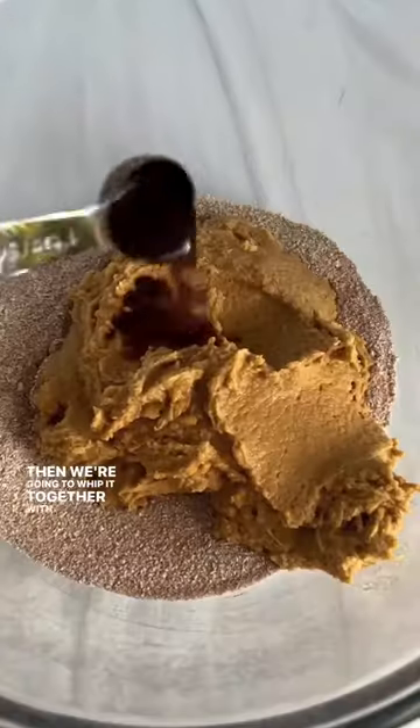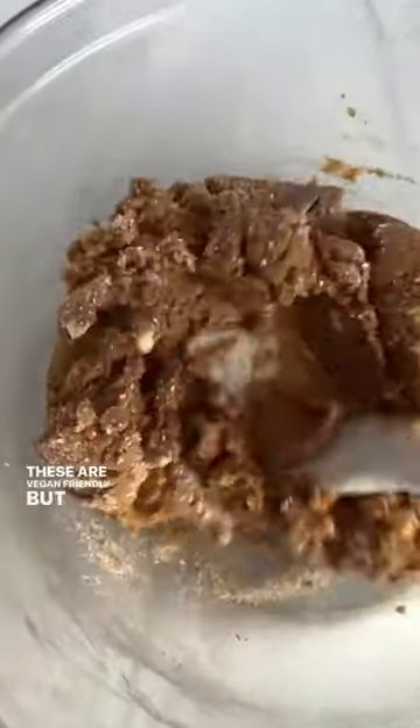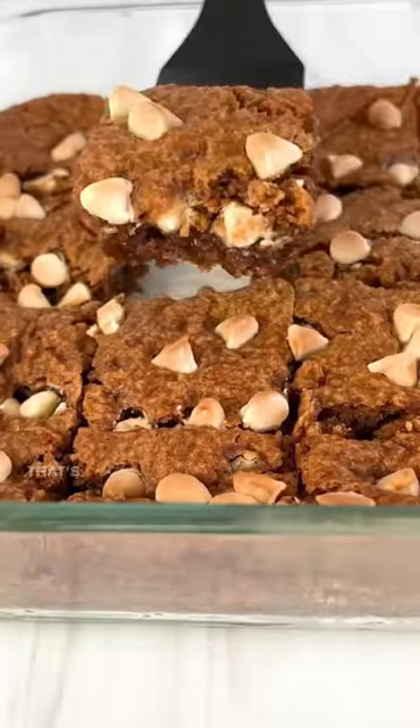Okay, a lot of cinnamon. Then we're gonna whip it together with your nut butter and chickpeas — easy as that. Maybe some white chocolate chips; these are vegan friendly, but white chocolate chips are golden here. And then we're just gonna bake — that's about it.